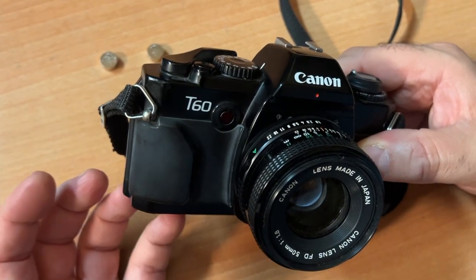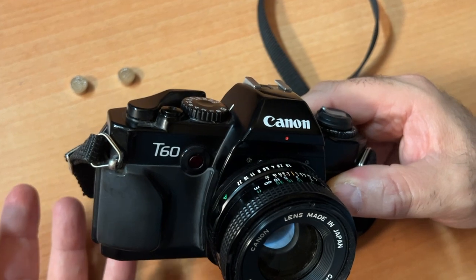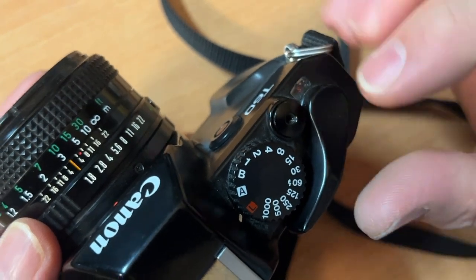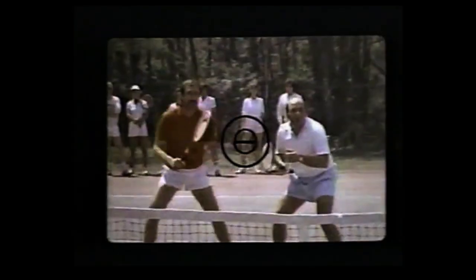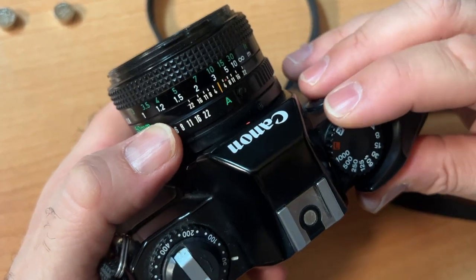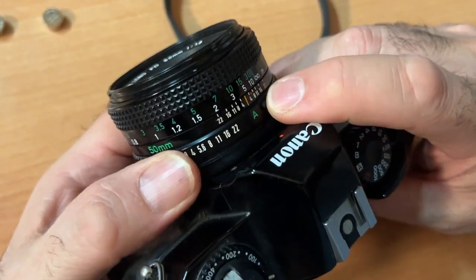It's like me driving a Jeep Renegade and finding out that the motor is a Fiat motor made in Italy — who cares? Canon, throughout history, has been known for sports figures promoting the cameras. In all of their vintage ads, they promote how fast you can capture all the action. With this particular camera, you set your shutter to A — auto — and then your lens you take out of auto.